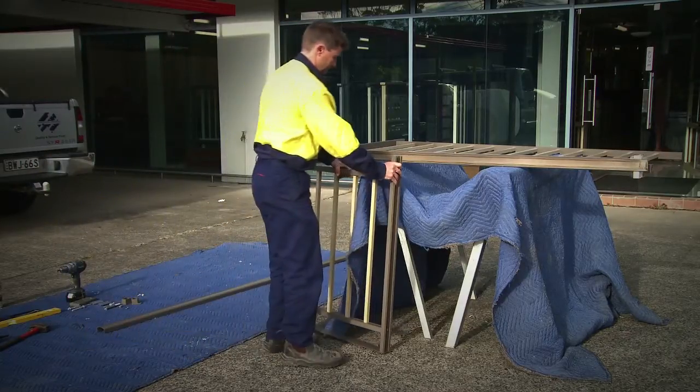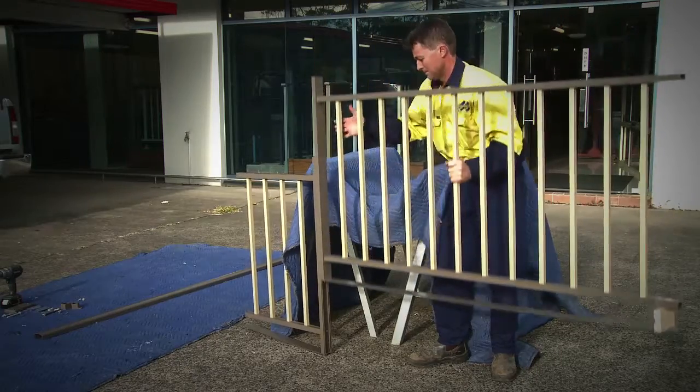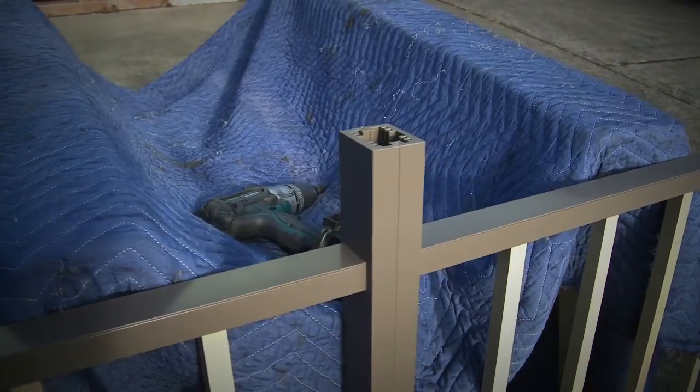Invert balustrade panels and slide together. Lean the panels against the wall.